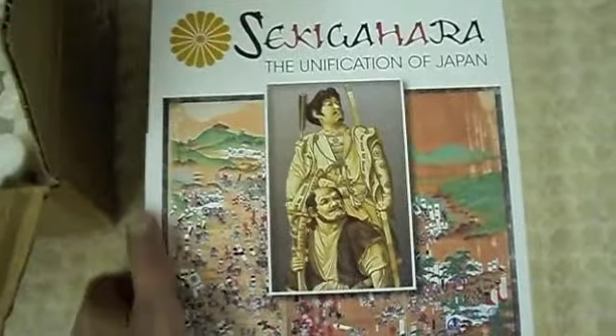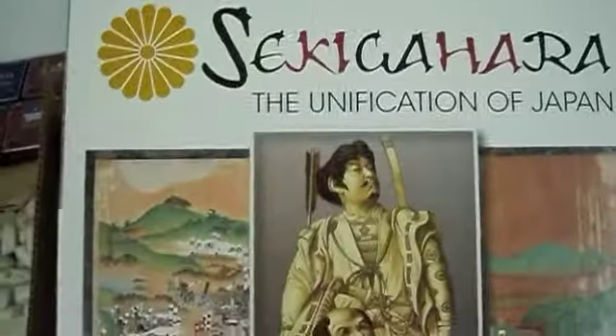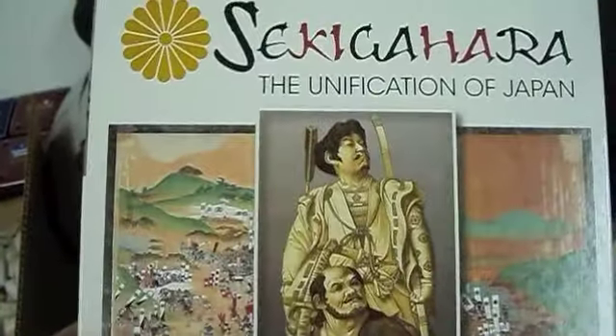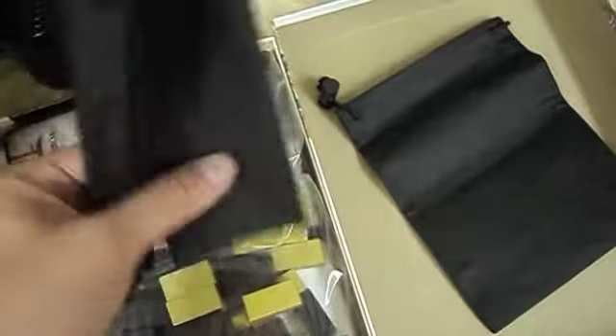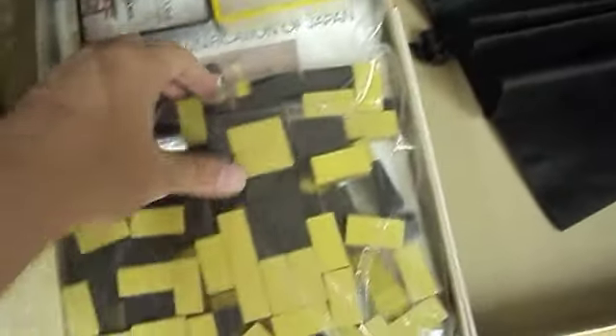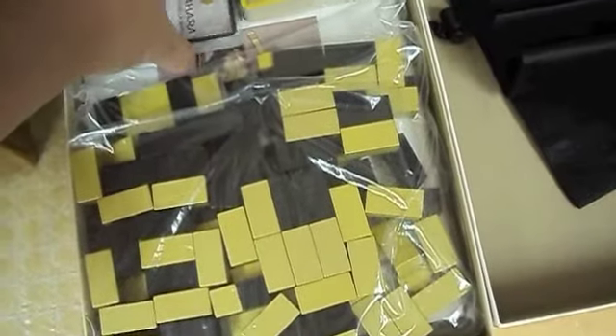Okay, so we've opened up the box, and again, the cover art on this is really, really nice — very evocative. This is really the first good look I've seen of the cover art. Looks like we have two bags from which, presumably, you're going to draw blocks. And very unusual shaped blocks, it appears.